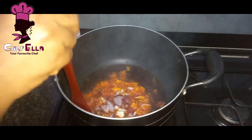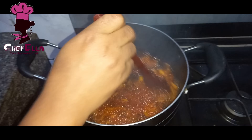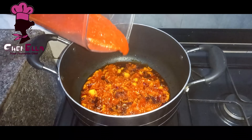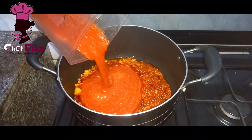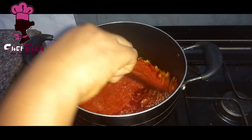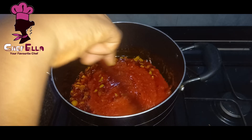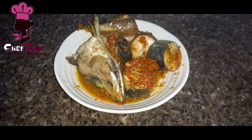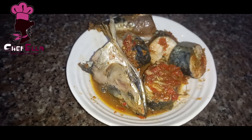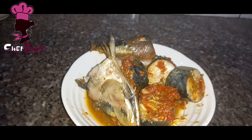You know there is no rice without onion. I'm adding the blended pepper mix — the whole thing you saw at the beginning — and I'll allow it to fry. Sorry I didn't show you how I steamed this fish. I added some curry powder, seasoning cube, a little salt, and enough fresh pepper.